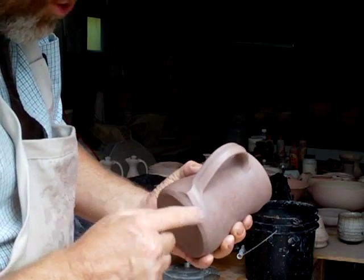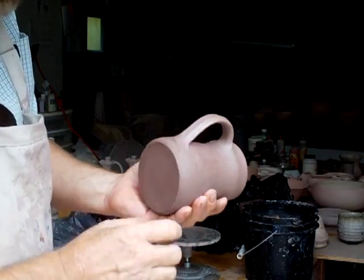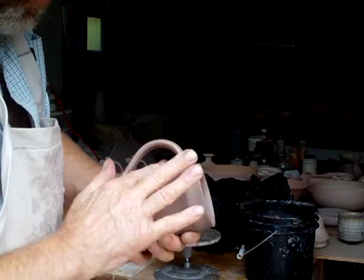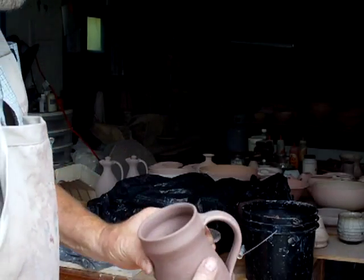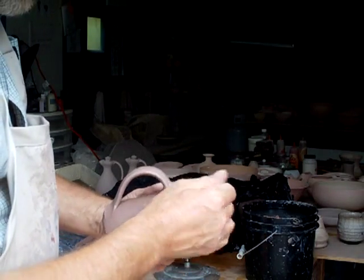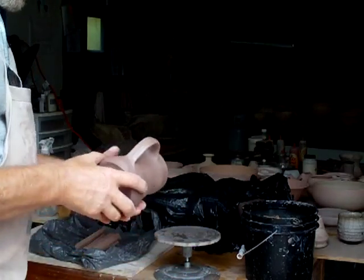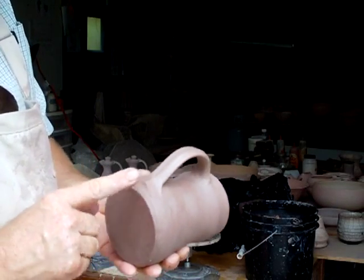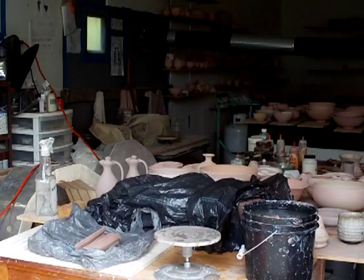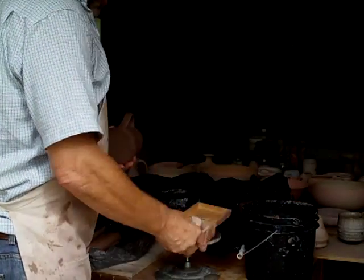Try not to come back and touch this too much, because you want to create a sort of fresh feel to the clay. Just have a little look over the piece, make sure everything is straight and there aren't any obvious nasty gouges or nicks in the pot. This pot is now ready to have a seal put on.